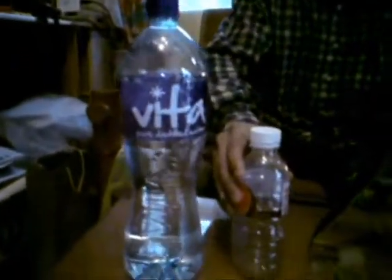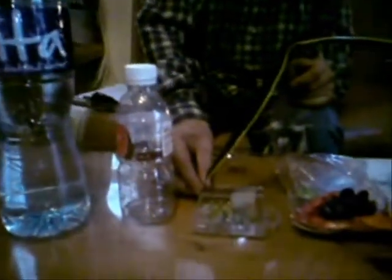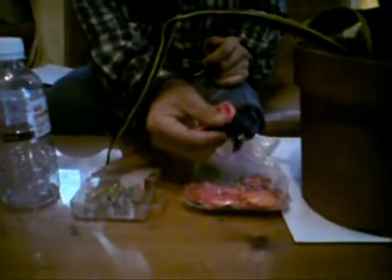What you need is a bottle of water, an empty bottle, a box of foam tech, and some plastic balloon.